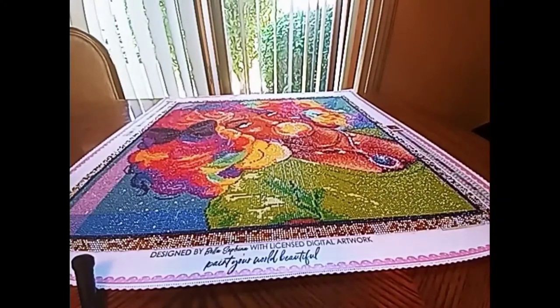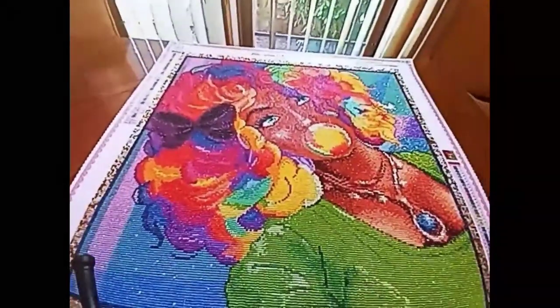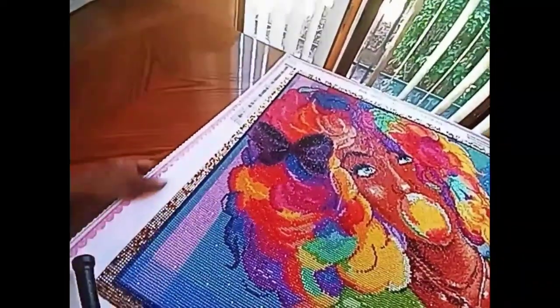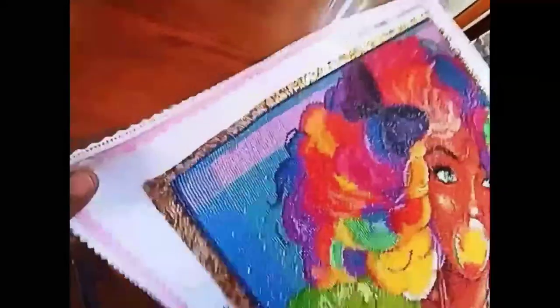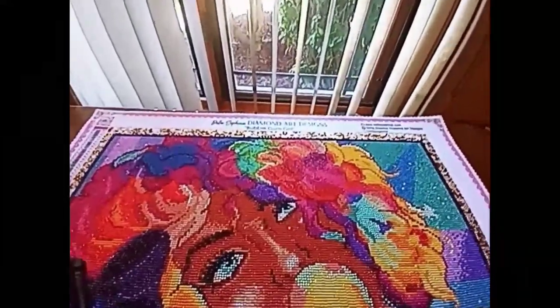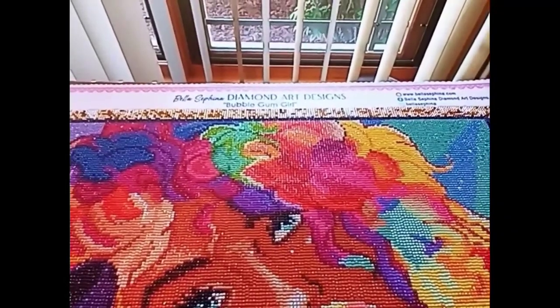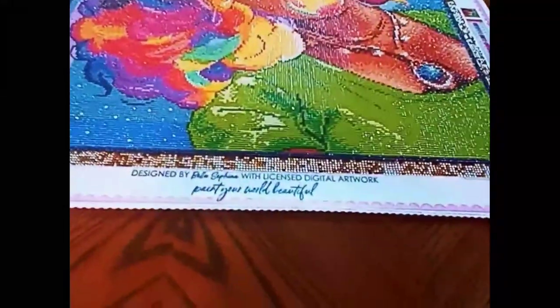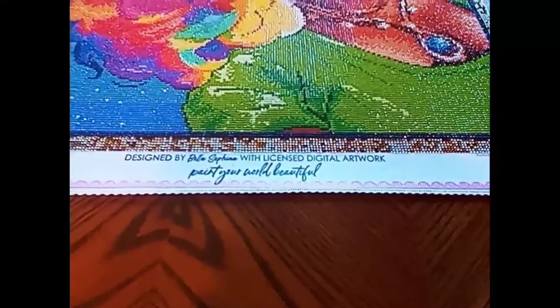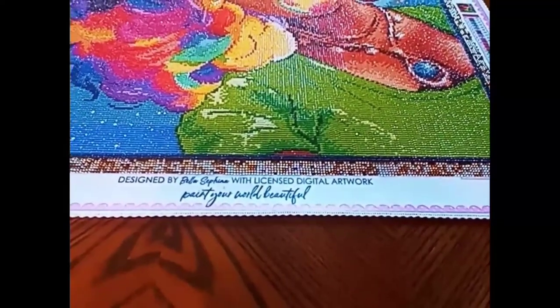We're going to talk about this painting in detail. First thing: the canvas. It's a soft, felt-like, pliable canvas. It has scalloped edges, legends in the upper left and also a legend in the lower right. It is branded with Bella Safina Diamond Art Designs — Bubblegum Girl at the top — and also has 'Designed by Bella Safina,' 'Licensed Digital Artwork,' and 'Paint Your World Beautiful.'